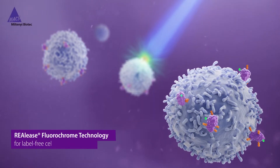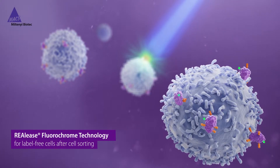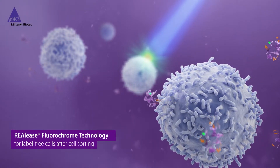Our novel RIALEASE Fluorochrome Technology is the next step in flexibility for cell sorting. In just one step, it allows for the removal of any labels from cells after sorting.